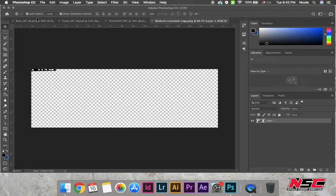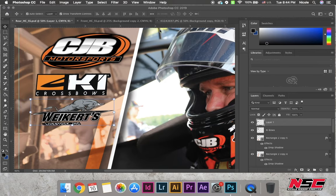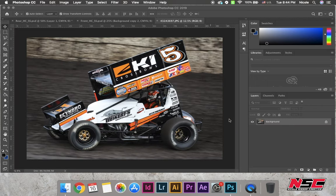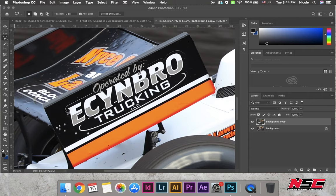Now I'm going to grab the other logos. These are PNGs so they're a little bit easier to work with as far as where I place them, because they have a transparent background, which is so nice. This other logo I couldn't find, so I had to take it off of his car as well. It's not the most ideal situation, but it's how you get by in a pinch.